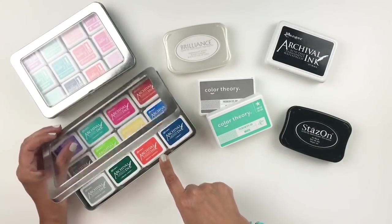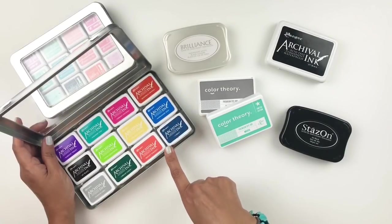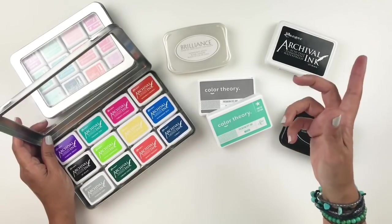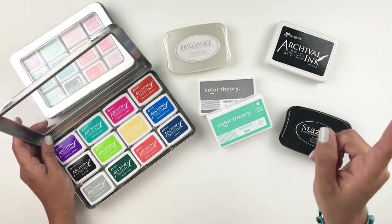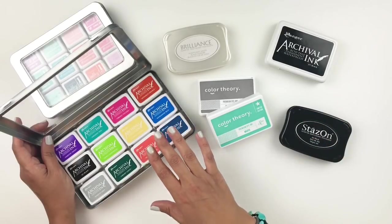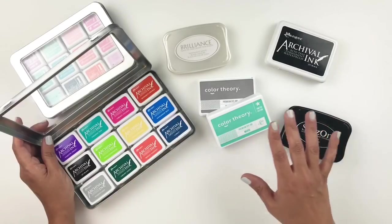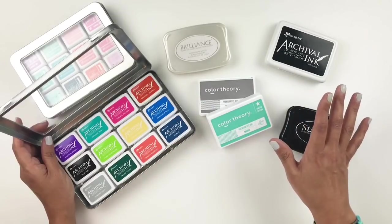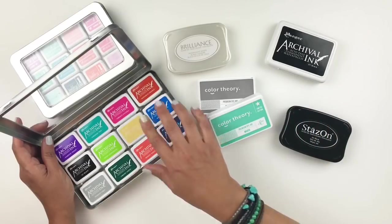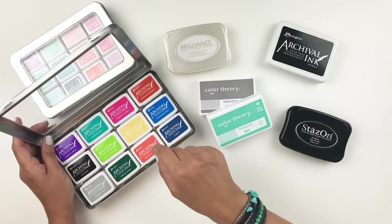I also love my little mini archivals — these guys are just the perfect size. They fit into tins that you can purchase separately, and I love that they're small enough to store on my desk. My craft room is really really small, and I store most of my stuff on my desk, especially my inks, because I'm always stamping on every single project. Having these in a little tin with all the colors right next to me is just perfect.